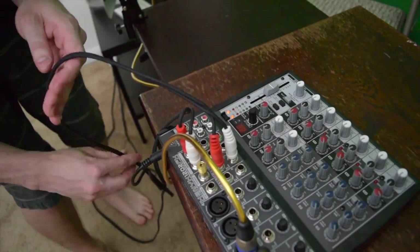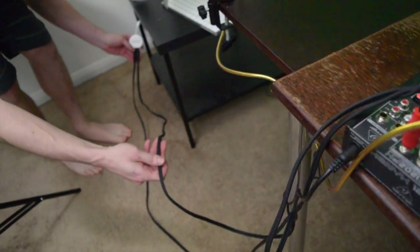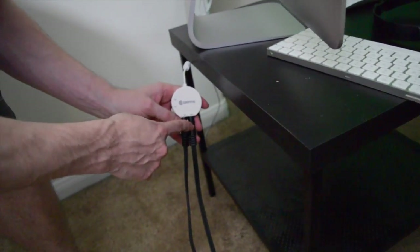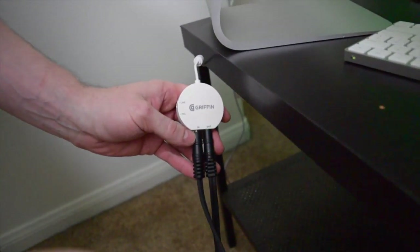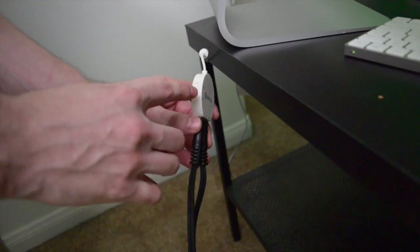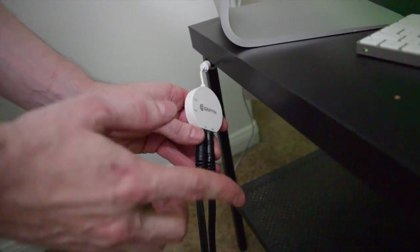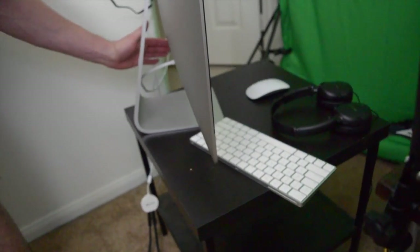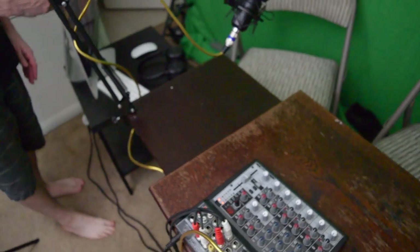That dual quarter-inch on your line in is going to go to what's called a Griffin iMic. Your line out is going to go to your main out on your mixer, and your switch should be set to mic — not line, mic. That works for me. It plugs into the back of your computer via USB.